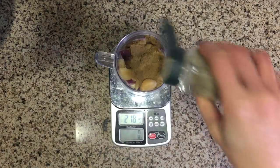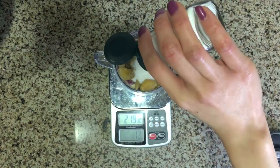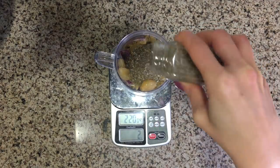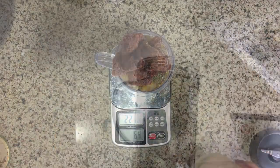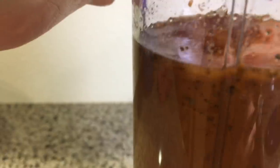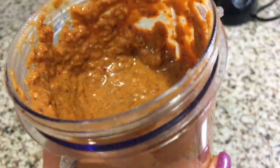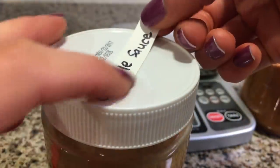Two teaspoons cumin, one teaspoon black pepper, two teaspoons salt, two teaspoons of Mexican oregano if you can find it — I used Italian seasoning because that's what I have on hand. Four tablespoons of the chipotle pepper cubes and two ounces of water, or as much as you need to get it to blend. Give it a good blend — once you see that tornado in the middle, that means it's done. This marinade is enough for 10 pounds of protein. I store half of it in a small glass jar in the freezer for a very easy meal prep next time.